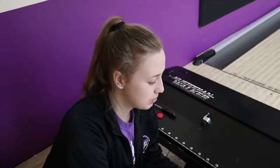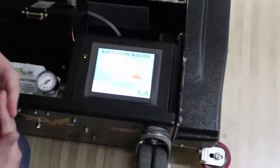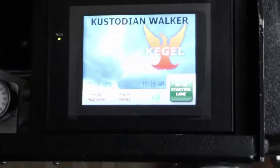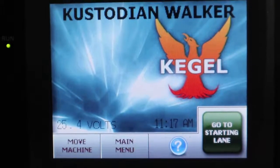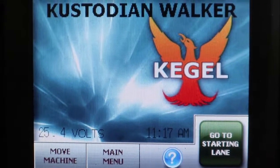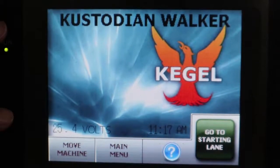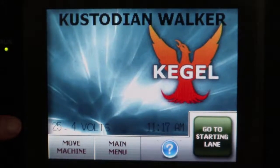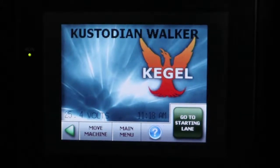After you start the machine, you'll see a blue screen come up and it will start loading all the computer programming. Once it's completely loaded, you'll see the main screen. You're going to want to check the voltage of the machine — the machine says 25.4 volts. A full charge is 26.8 volts and above, and if it says anything below 20 volts you're going to want to attach the backup battery.